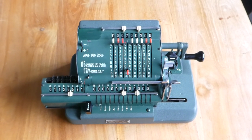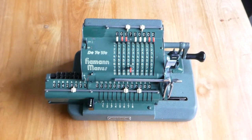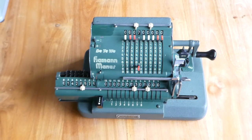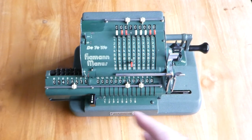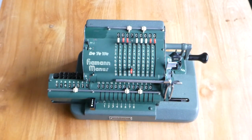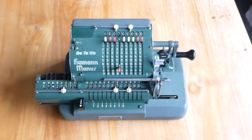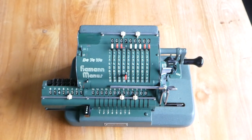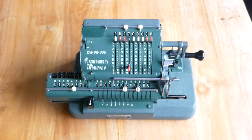This Hammann Manus came out in 1925 with the type A, or model A, and this one is the last version, the type F, made from 1953 till 1955. A through F were all slight improvements over time, but basically the functionality was the same in all of them. At the same time as this one there was also a model R — a Hammann Manus R — and that had a back transfer mechanism as well, making it a bit more expensive. So that's it, this is the Hammann Manus.